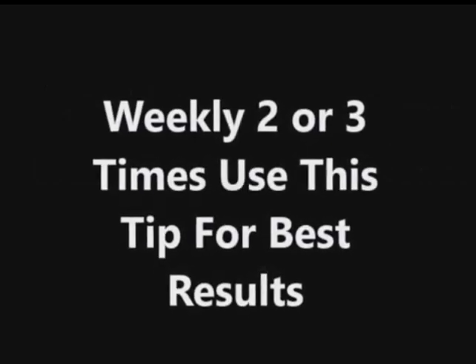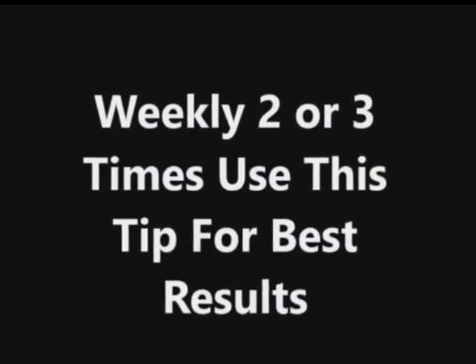This is an excellent remedy for hair loss. Use this tip 2 or 3 times weekly for best results.